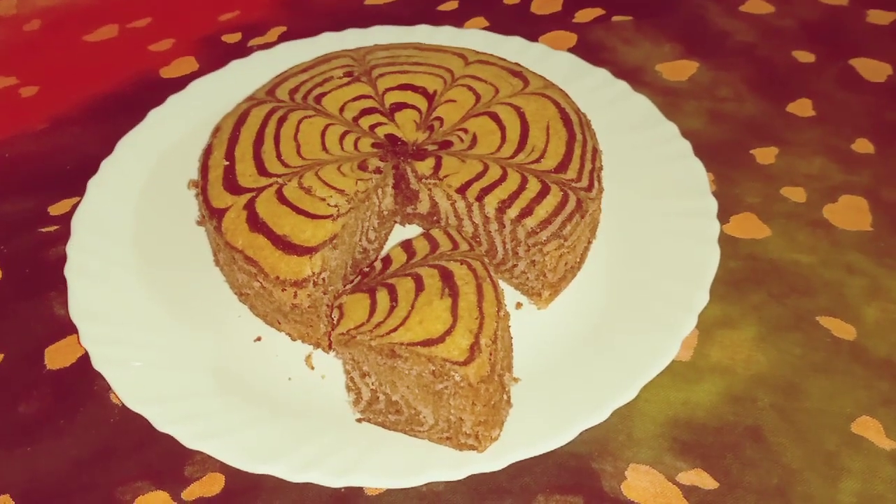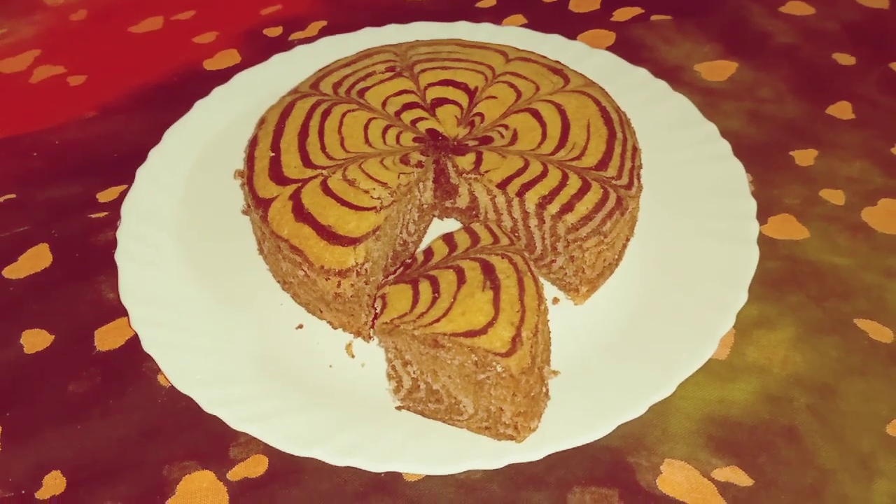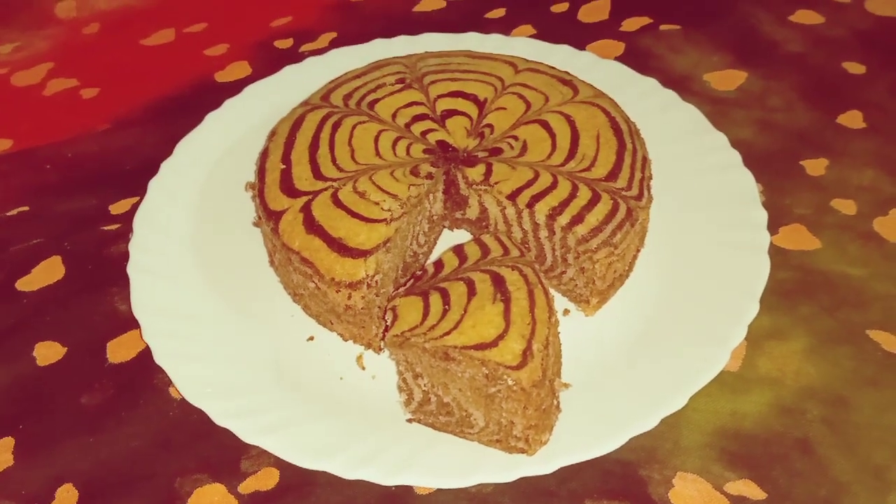Hello Friends, Welcome to Rooparande Smart Cookery. आज बनाएंगे Zig-Zag Double Flavor Eggless Cake घर पे ही, and it's very spongy.